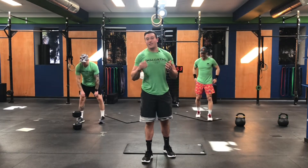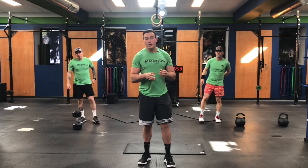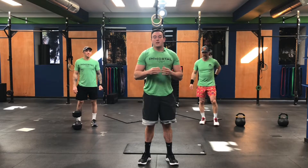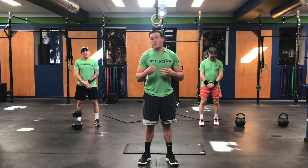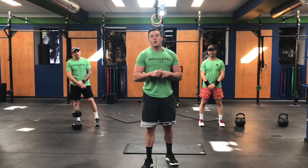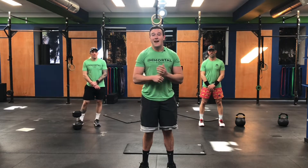Hips should be feeling good, squats should be feeling warm. Let's get into our workouts. The first thing we're going to start with is a strength portion. How it's going to work is we're going to be doing an EMOM for six minutes. EMOM stands for every minute on the minute. If you're new to EMOM, it just means you're going to perform something every 60 seconds. The first three minutes, we're going to be doing 40 seconds of work, 20 seconds of rest — max dumbbell front squats or kettlebell.